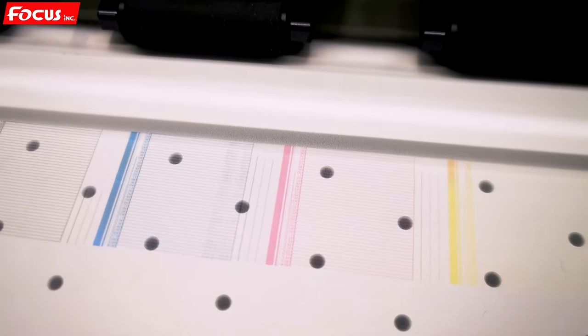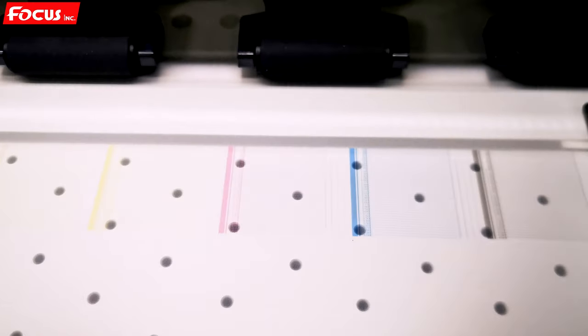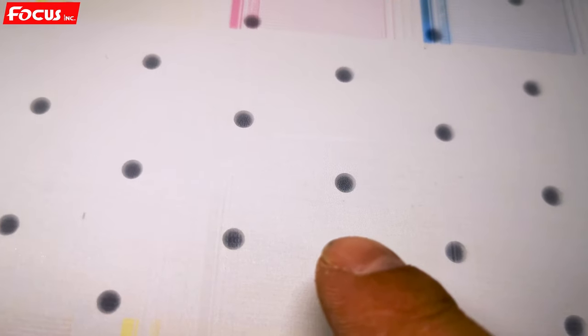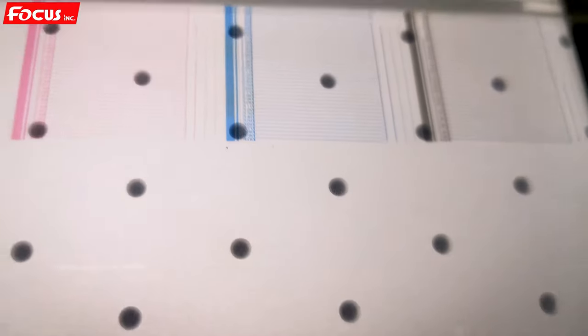Here we can see the nozzle check print: black, cyan, magenta, yellow — and from the left: KCMY — all printed out perfectly. We can also see the white. The white is hard to see because it is printed on the film, but we can still see the white lines are printed out. The color is also printed out.